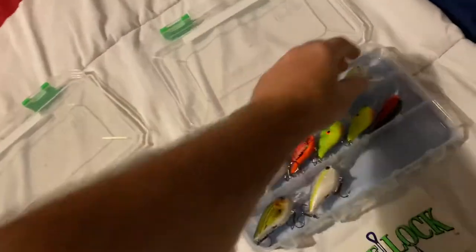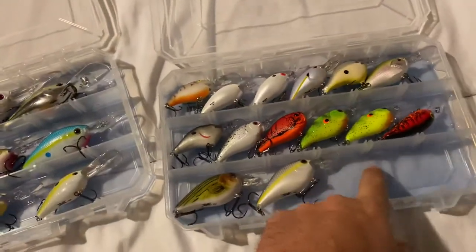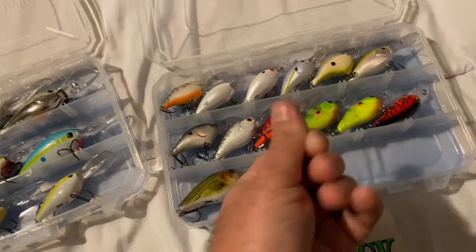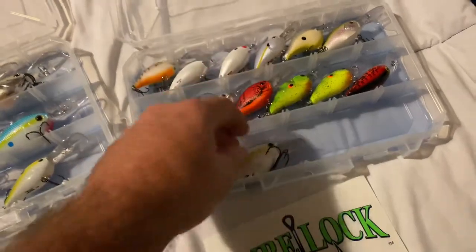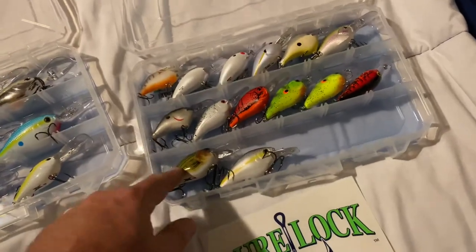That one started to come out, but it's a semi-sticky gel at the bottom — like a plastic thing. It doesn't come off on your hands; you touch it and it doesn't make your hands sticky. You take the crankbait off and it comes off easy — it doesn't make the crankbait sticky, it doesn't stick to the crankbait. But look, it sticks right back to it; I didn't even have to press it down.